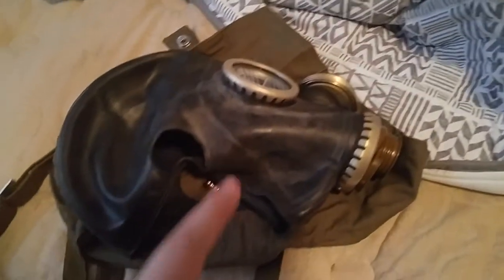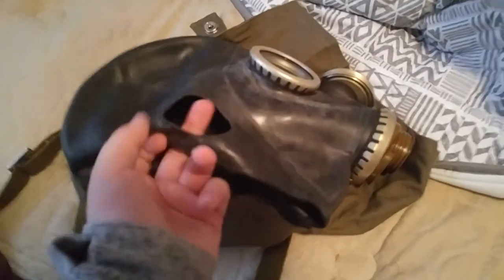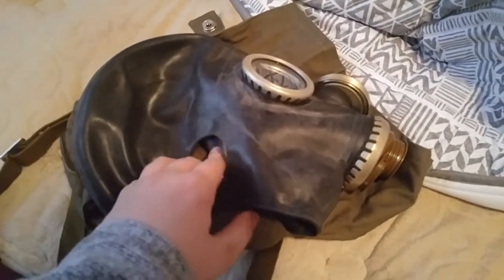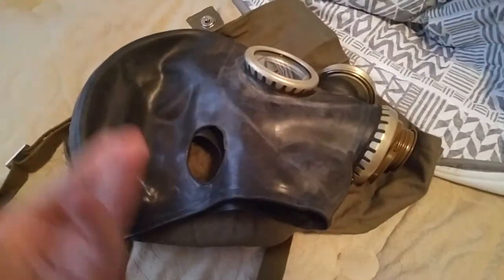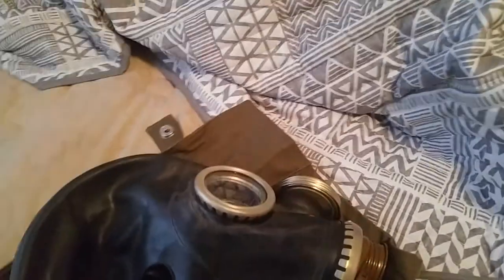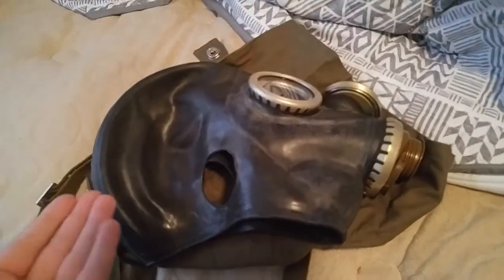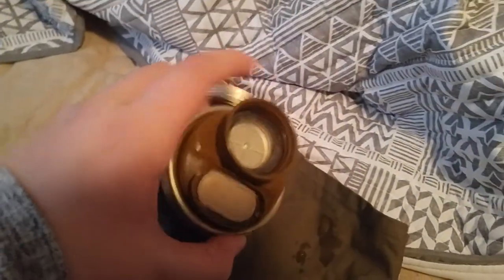We did get rid of the filter because it was the coffee can design, which is normally known for having asbestos or loose metal that can give you cancer. We threw it away because it was an old one. But yeah, this is my new gas mask.